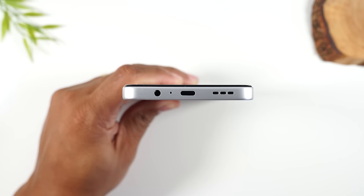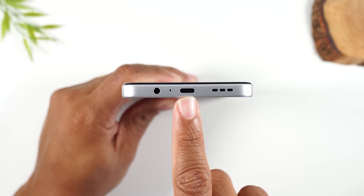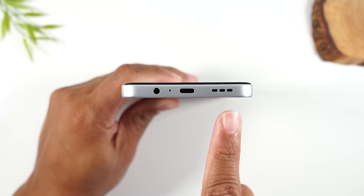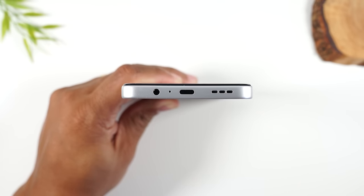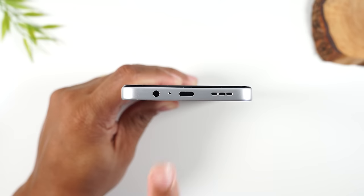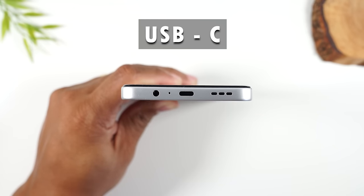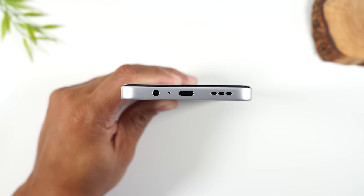At the bottom of the phone, you will find your auxiliary headphone jack, your charging port — which is called a USB-C or Type-C port — and you've got your speaker grill right here. If you need to replace the charger or the cable, you need to look for a USB-C charging cable. I'll link one in the description in case you ever need a longer one or a different one.